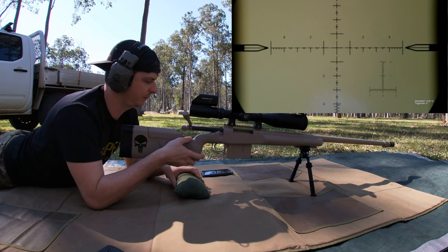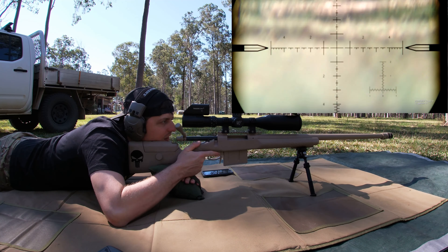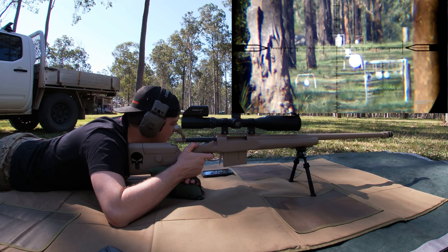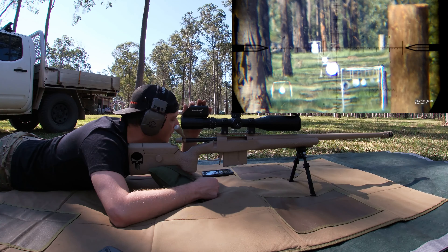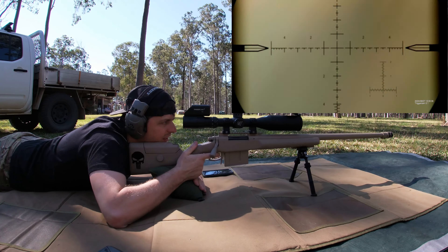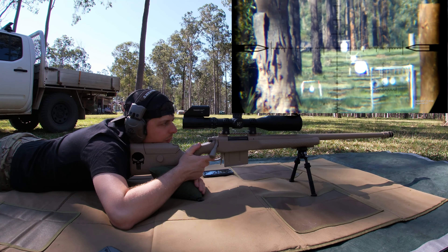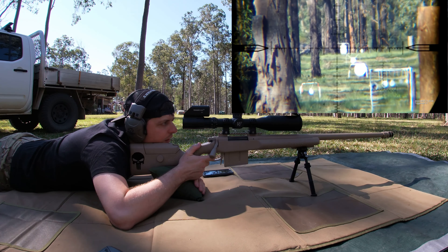That's seven and a half mils at a thousand meters. Temperature is about 30 degrees. Wind's going left to right. Let's see if we can see where it lands. I'll give it 0.5 left — blowing pretty heavy. Seven and a half mils, a thousand meters, 300 Win Mag — see how this lands.